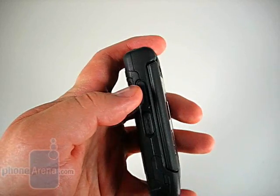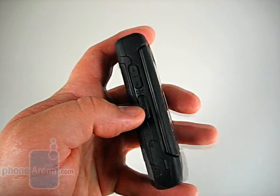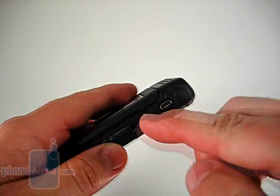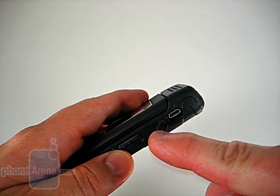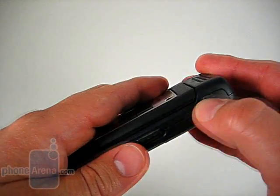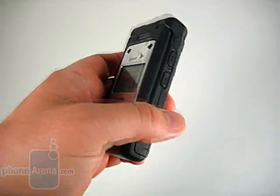On the left side of the phone is the volume rocker, the Nextel Direct Connect button, and here we'll have the covered micro USB charging and data port. We like to see Sanyo adopting the standard early. We've seen it on a few past phones, and it looks like they'll be using it from here on out.